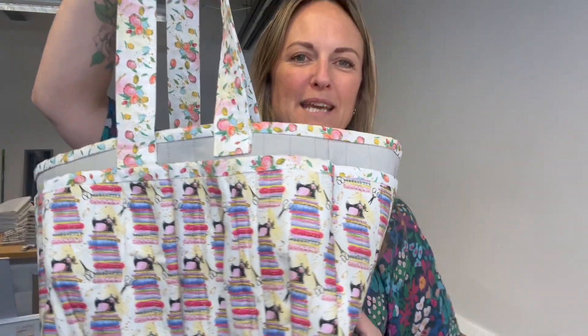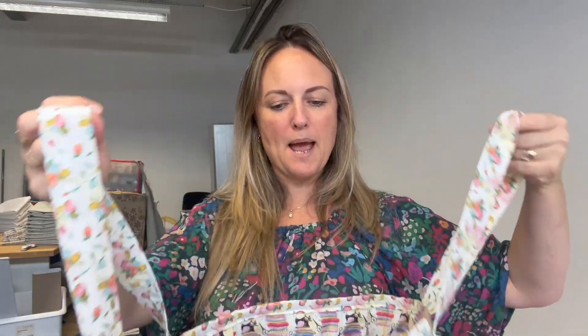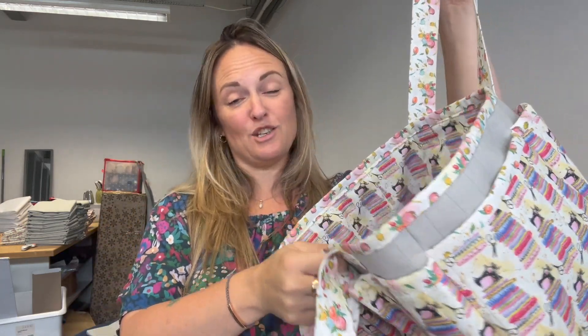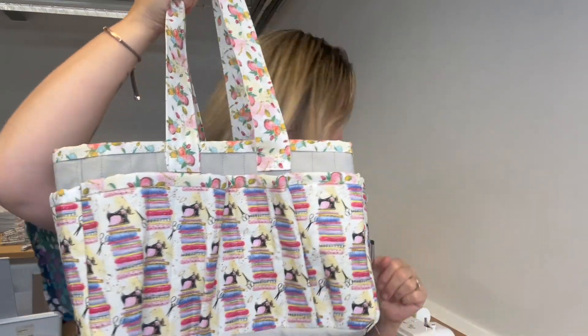Hello, welcome to this month's bag making subscription project. This month you're making this really handy crafting bag that you can carry all your sewing bits and bobs around with you. It's got a really nice big space in the middle so you can put your fabrics in there if you're working on a project. You've got some side pockets just here — great for popping maybe a pattern in.